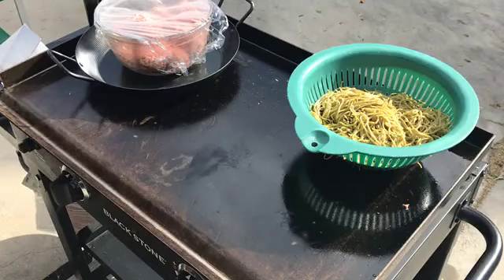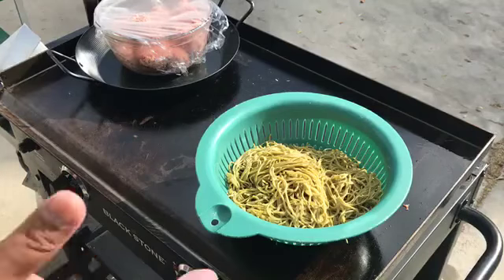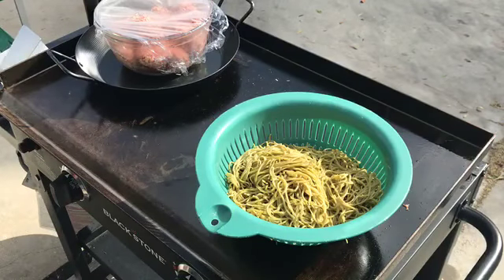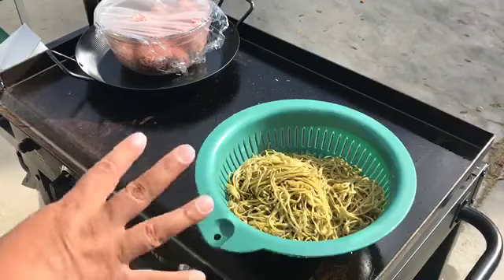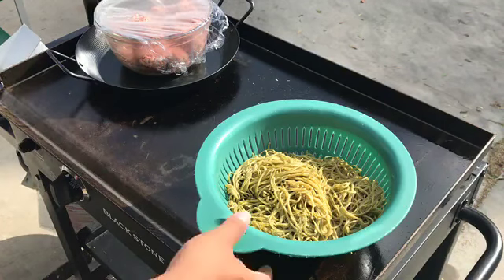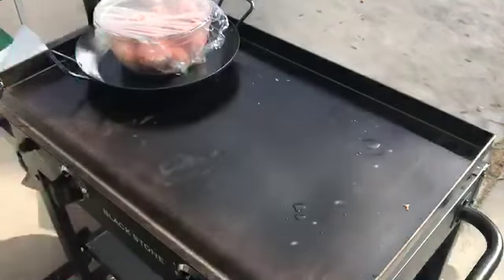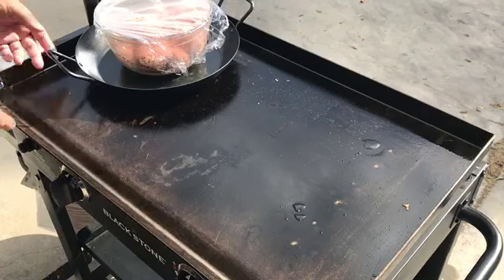We also have soy sauce, Dijon mustard, and chicken broth. Now, the pasta — I'm not sure if I'm saying it right, but I'll put it in the description below. It's a special low-carb, high-protein pasta that's supposed to be the best, especially if you're on a low-carb high-protein diet.